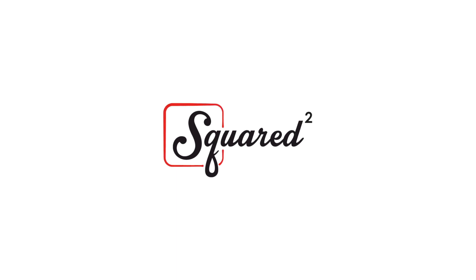Hey guys, it's Deja and Divey, and welcome back to Squared. We are your Saturdays here on Squared, and for this week's video we are doing the Not My Arms Challenge.